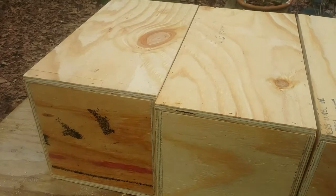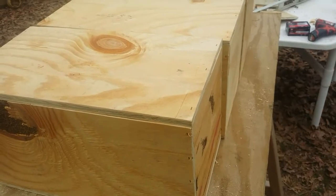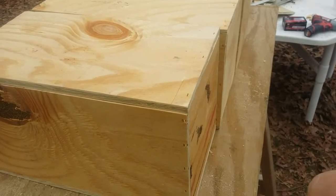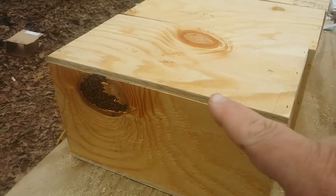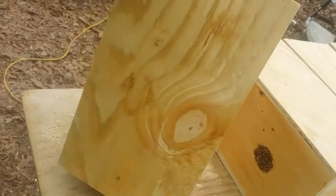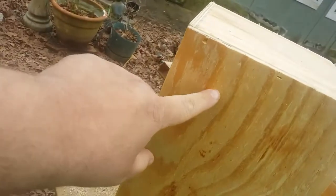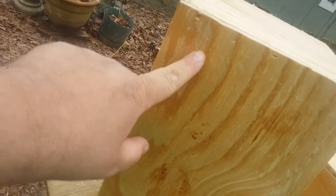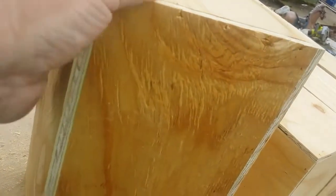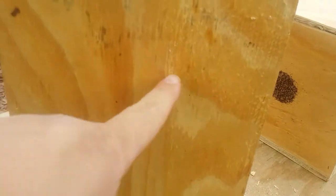We need some more nest boxes for our conures, so I had a friend build me the shell — the outer box. They're 8 inches by 8 inches and will stand up 16 inches high. He left it for me to cut all the holes into the box for the birds to get in and out. We're going to put hooks at the top, and then we're going to put an inspection opening — a door on the back — and it'll be square.